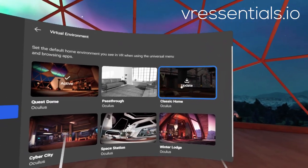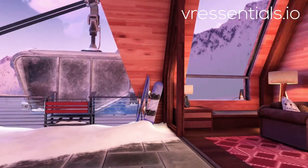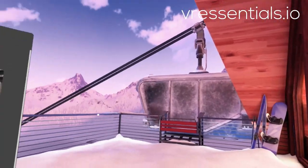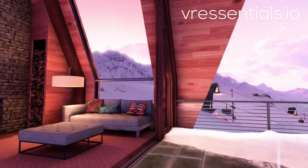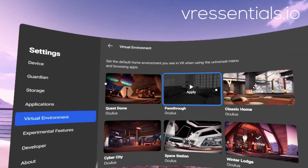And you can also go to Winter Lodge, which is my personal favourite. I'll quickly show you if you've never seen Winter Lodge before. I really, really like Winter Lodge, only because I live in Singapore and it's so hot here every single day. And of course, the new one is Cyber City.